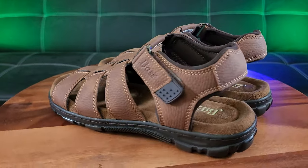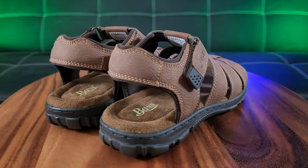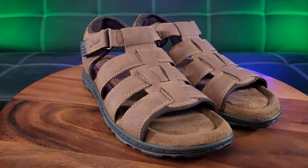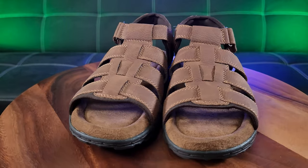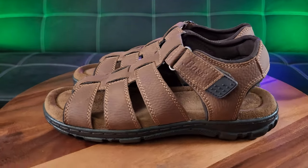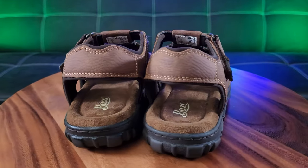Summer is amongst us — what better way to cool down your feet than with sandals? Let me introduce you to the Bass men's leather sandals that I purchased from my local Burlington for a spectacular price of $19.99.